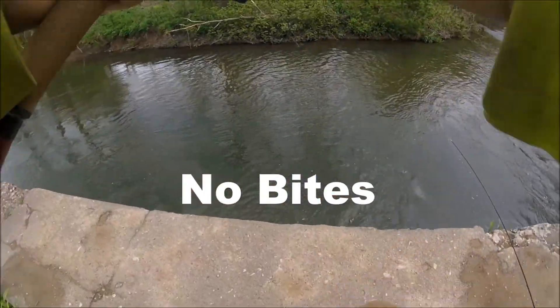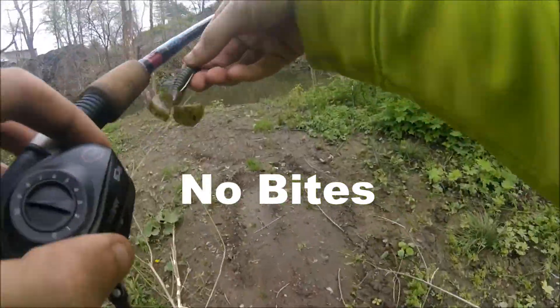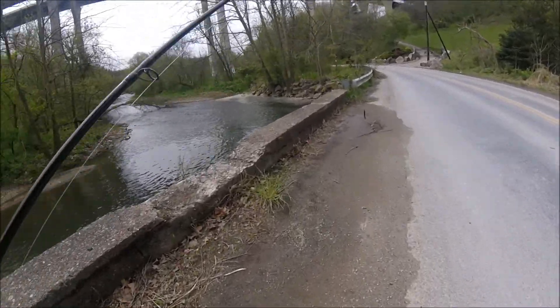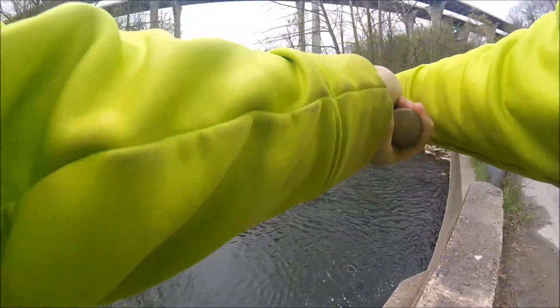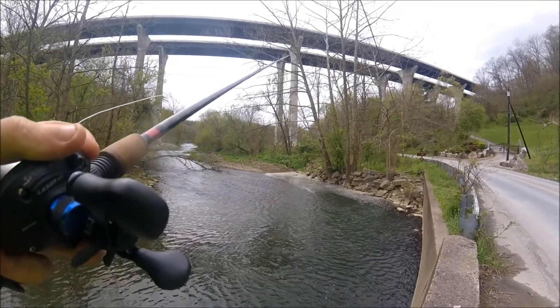Water looks good, this looks like a good little area. Let's see if they're here. They could be right here — this is where I caught those two fish before I came home and got my camera. I should have brought it with me, but let's see if they're back in here wanting to take a little munchy munch, if you know what I mean.